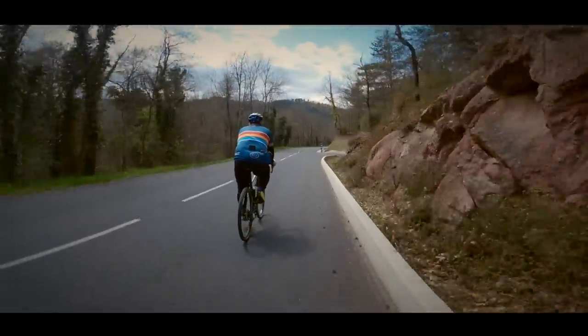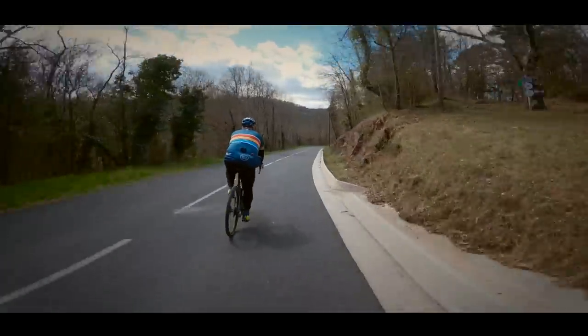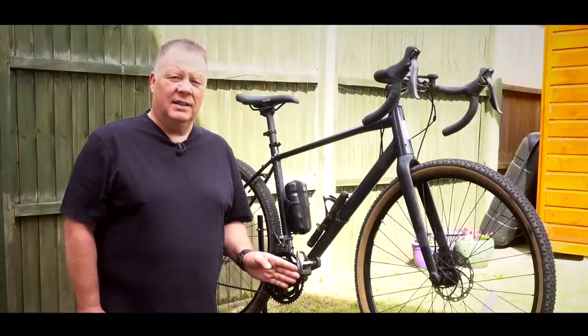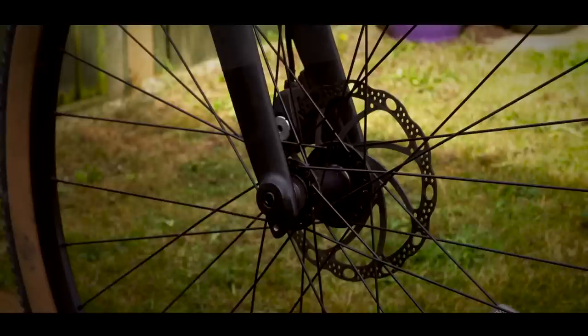At the other end of the scale, us heavier riders take slightly longer to stop than our lighter counterparts, and with that in mind, this bike has some really effective cable disc brakes that have some real stopping power.